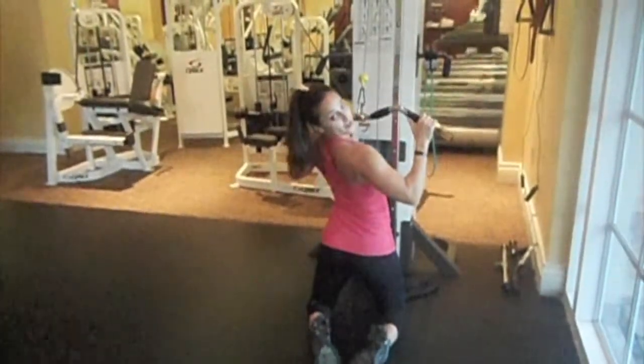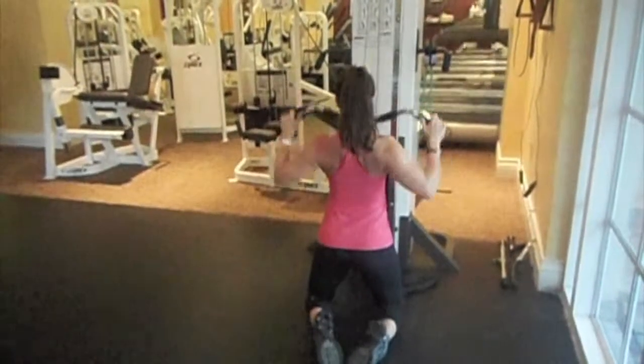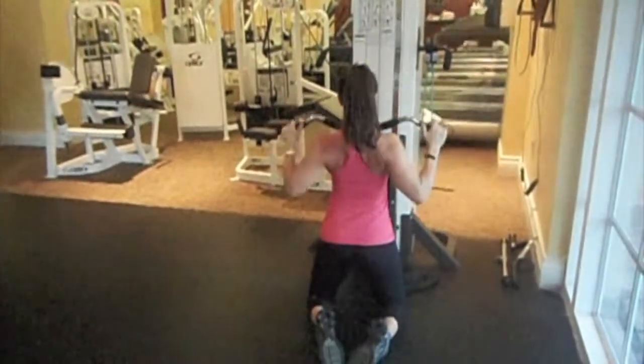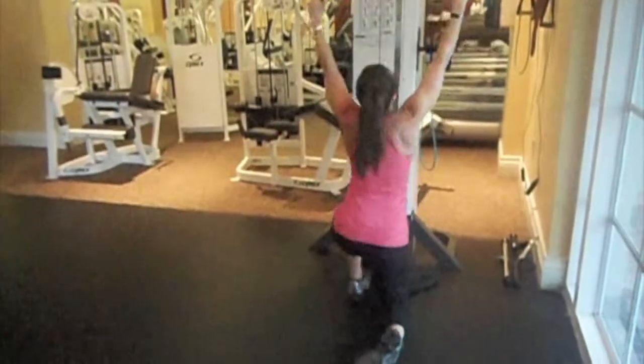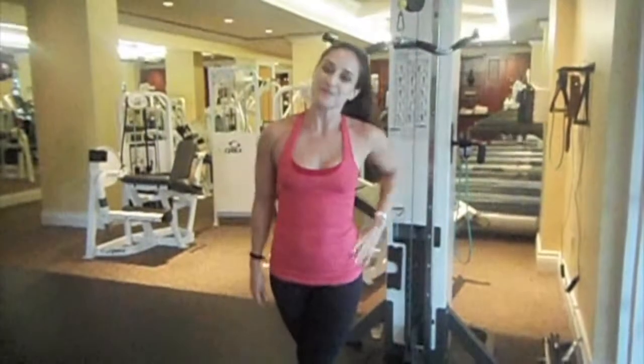You can hold it at the very bottom of the motion and do tiny little pulses. And that is a demonstration of a cable lat pulldown.